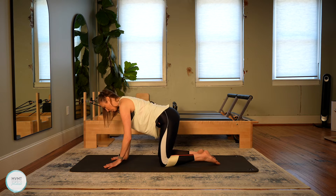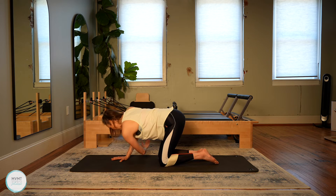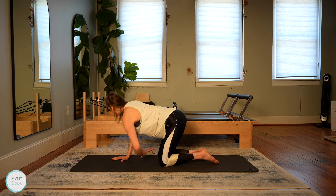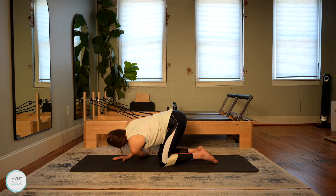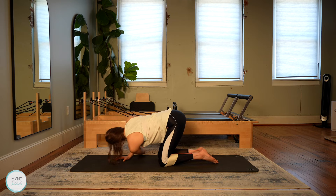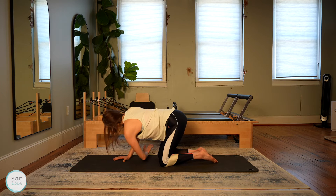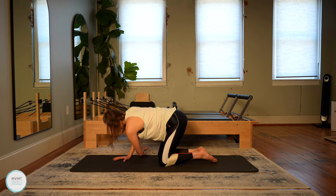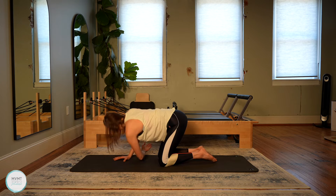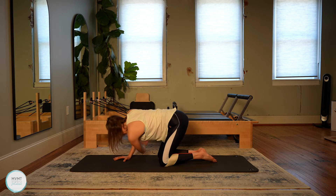Bring it back to center, right hand down. Now the left arm lifts up, we open it up and then send it under and through. Inhale, twist open. Exhale, bring it under. Really great for upper torso rotation and some nice opening in the chest and the shoulders. Two more, and last one.